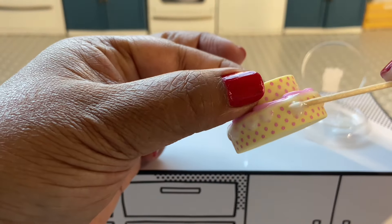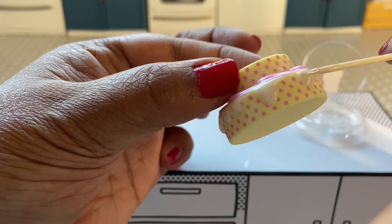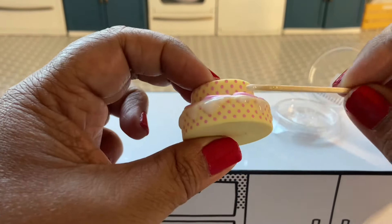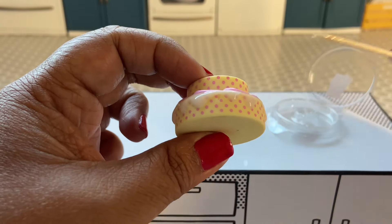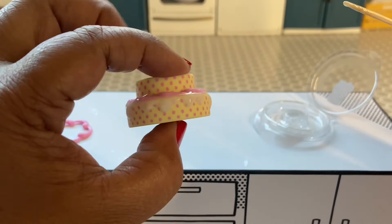This glaze is a little translucent, so I want to make it a little bit more opaque. I'm going to go ahead and put a second layer of glaze on what we've already done, and then set it. It looks much better with a second layer.